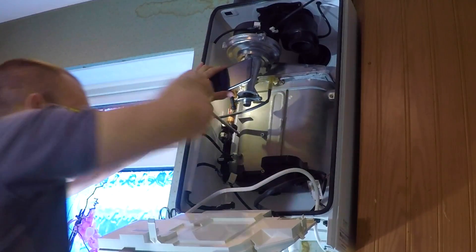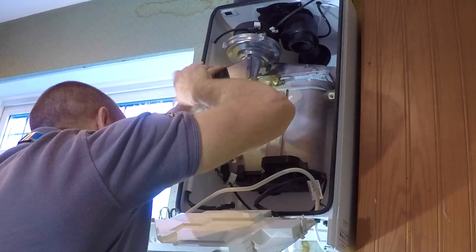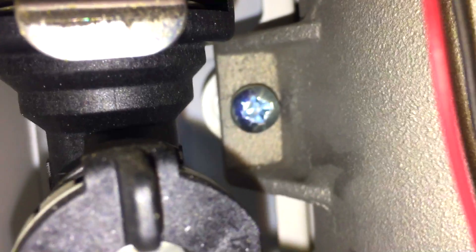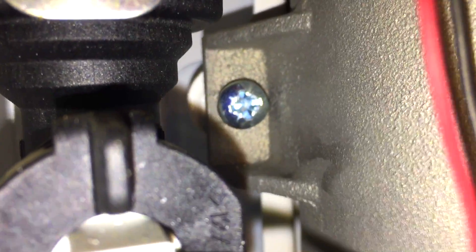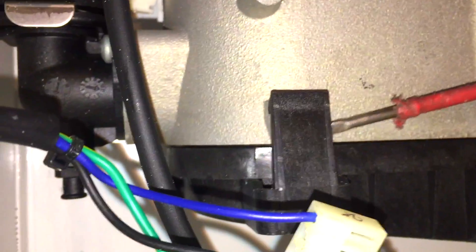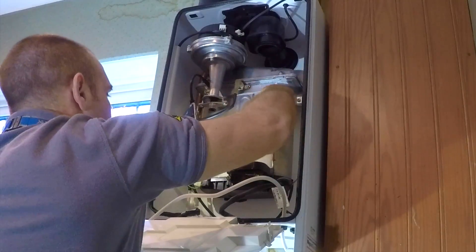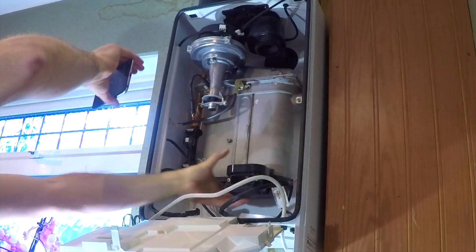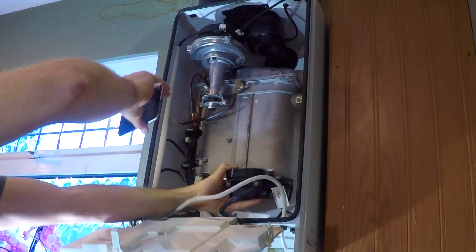Now we need to undo this screw back here. I'm sure some of these have two screws but this one's only got one. You need to loosen this screw off enough that you can move the heat exchanger — you can see it pulling away from the back of the boiler. Then you bend these lugs back here to separate the front of the sump from the heat exchanger. Once you've done all three, the front of this moves quite easily.